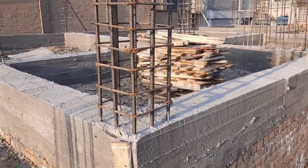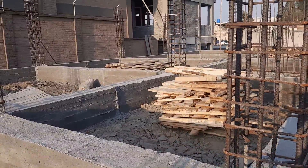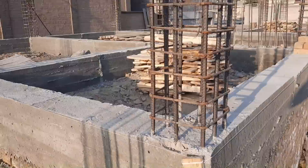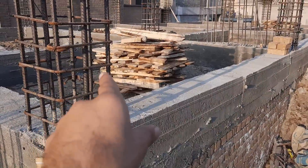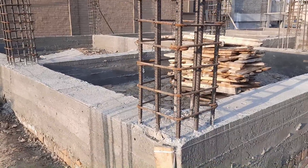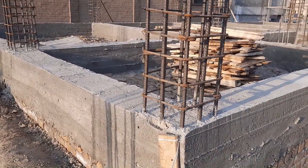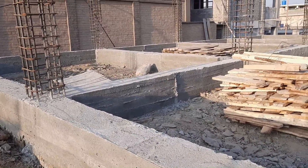Assalamualaikum guys, today in this practical video I will guide you for steel reinforcement details and the construction of RCC columns, which is designed for a three-story commercial building. You can see this is the commercial building construction, and practically you can see the RCC columns and also the beam.